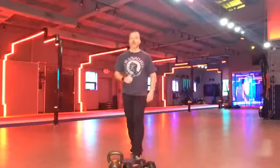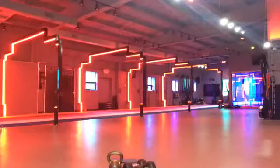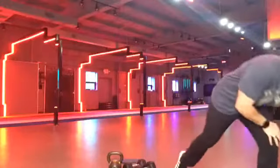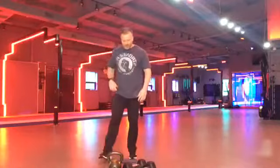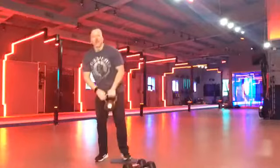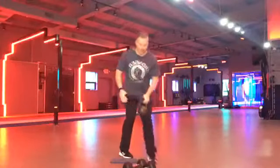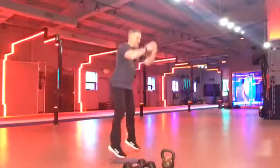Grab a drink. Hell yes. Woo. Nice work. Good job, Facebook Live. All right, guys. Pay attention. So now, whether you have dumbbells or kettlebells, we're going to do reverse lunges. Right after that, I'm going to say switch, and then we are going to go to squat hops.